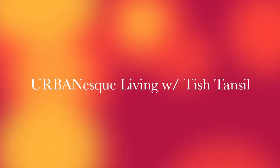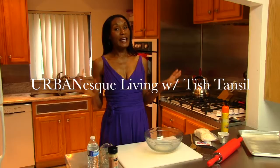Welcome back to Urban Esque Living, and today is a party food day. It's not a meal day, it's not a day where we're making some elaborate, long-time meal. These are quick and easy snacks because I have some guests coming over and I need to have some things made really quickly.